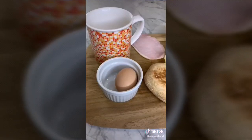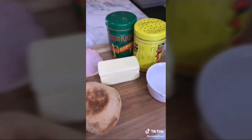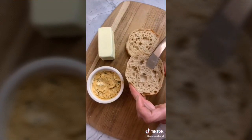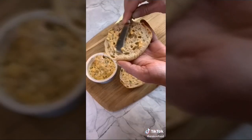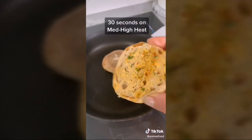Craving an Egg McMuffin without hitting the drive-through? Here's how to make one in two minutes. You'll need a mug, an egg, Canadian bacon, an English muffin, butter, salt, pepper, and half a cup of water. Butter your English muffin and toast it in a pan.